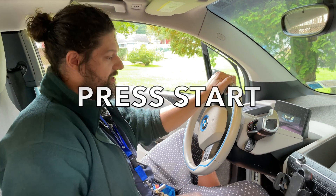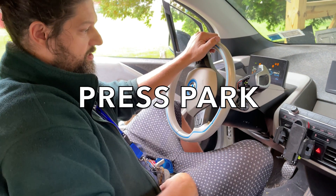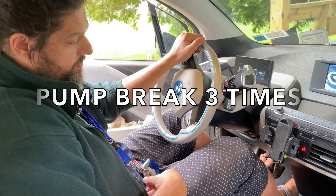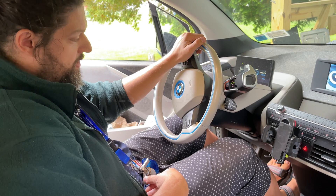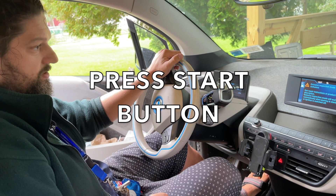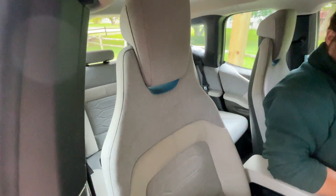Once you have your tailgate open, you want to turn your car on. Make sure that it's in park. Then you want to put your foot down on the accelerator, then pump your brake three times — one, two, three — and on the third one you hold it down, then take your foot off the accelerator, and then push start. And then your Rex starts running.